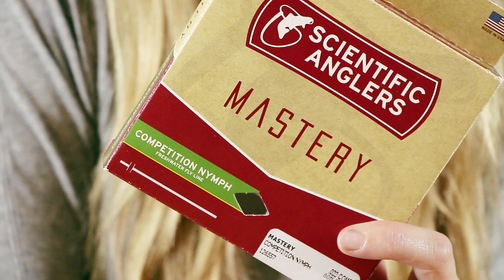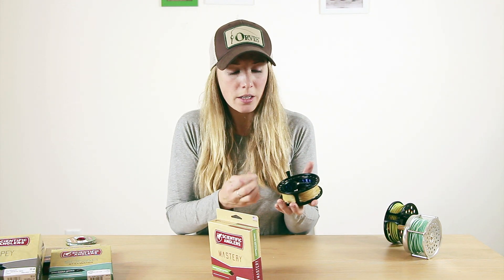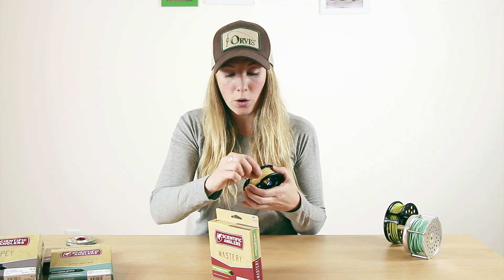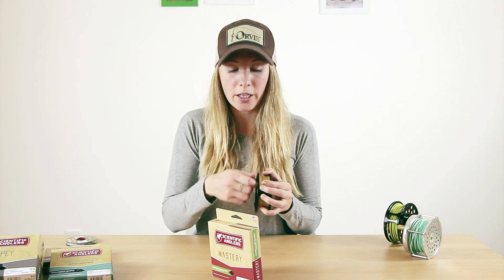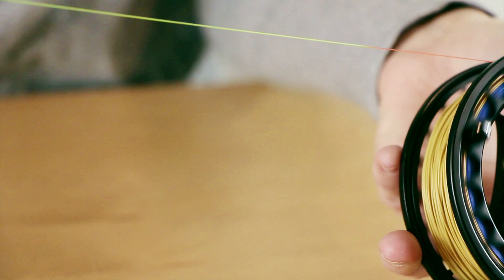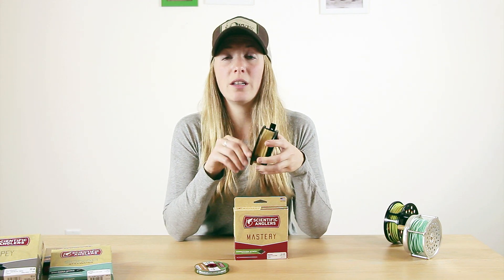As euro-style or Czech nymphing has become increasingly popular in British Columbia and the Lower Mainland over the last couple of years, Scientific Anglers has introduced a Competition Nymph line available in both a floating and a clear intermediate option. These are level lines — a single diameter with no taper like a weight-forward or double-taper line. They have a monofilament core which is great for detecting strikes and detecting very small or very light bites. Along with the Competition Nymph line, Scientific Anglers has also released their Cider tippet. I use it in about a two-and-a-half-foot section — it has two tones for easy strike detection. The Competition Nymph line paired with the Cider tippet is the perfect rig for a Czech nymph or euro nymph setup.